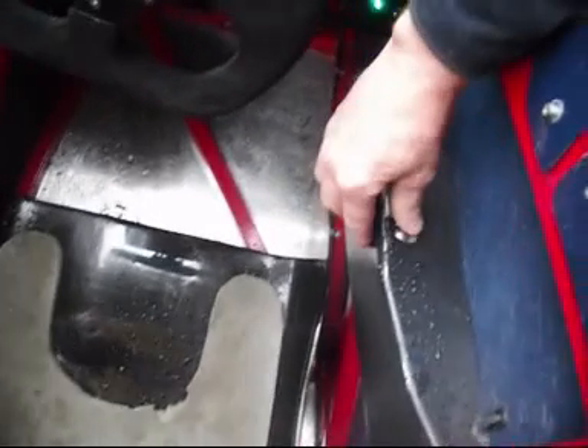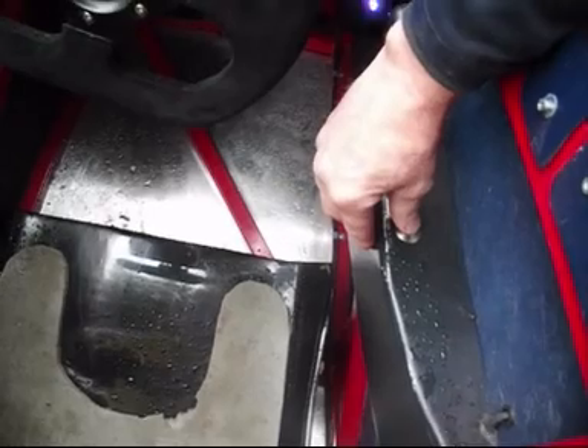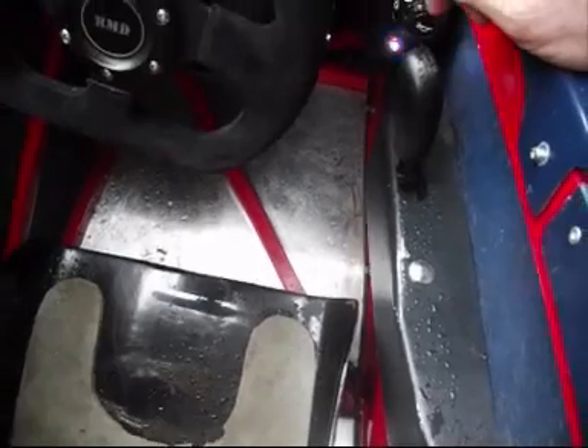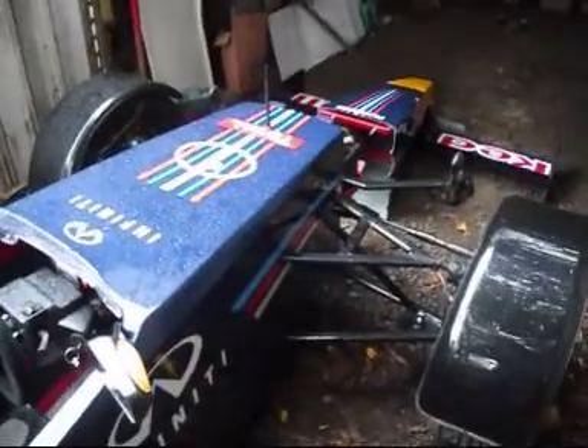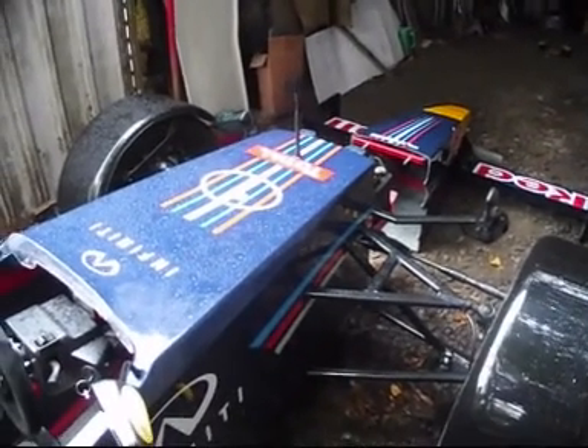We've got an electric reverse set up on the car. We've got it anchored in with the handbrake on, so it won't go anywhere. If I hit that button it will kill the engine, basically because it draws so many amps off the battery that you lose your voltage and the engine will cut out.